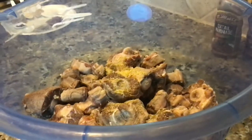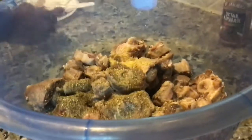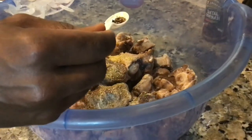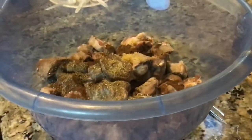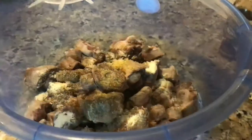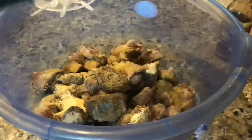We're going to first add one teaspoon of Maggi. This is going to also be one teaspoon of Italian seasoning. This is also one teaspoon of ground allspice — actually half a teaspoon of whole allspice, just crushed. We're going to add one teaspoon of onion powder, one teaspoon of oxtail seasoning, one teaspoon of garlic powder, and one teaspoon of black pepper.